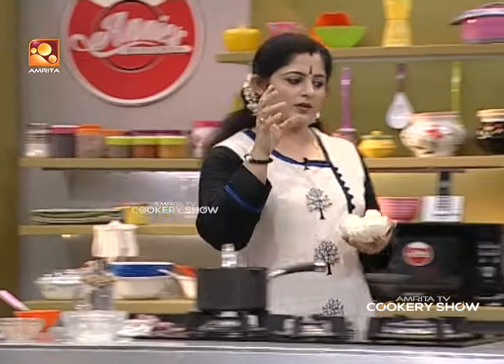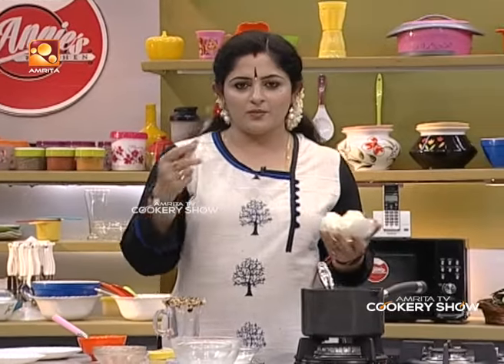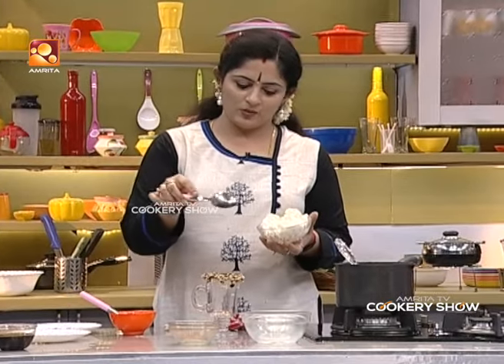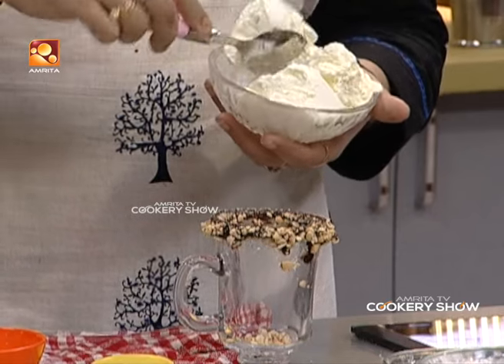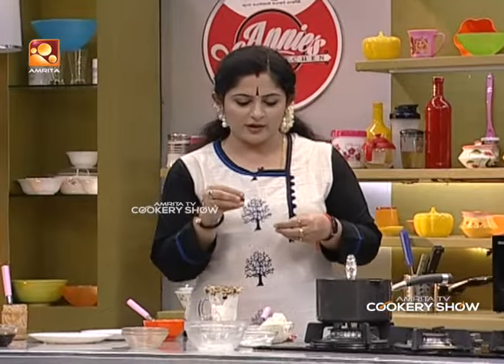Now, we will put a first scoop of ice cream. We will put a little hot chocolate. Now, we will put the next scoop. The first scoop. Let's put a little hot chocolate in this way.